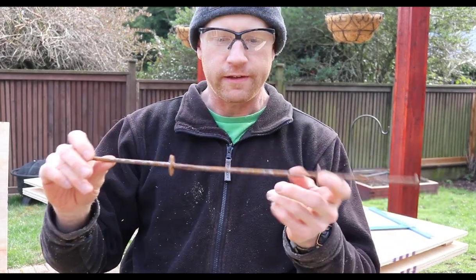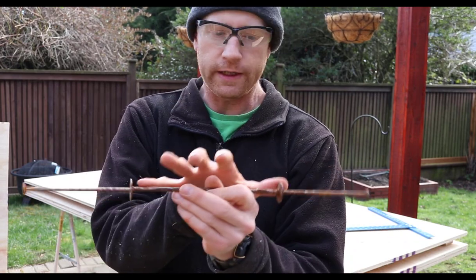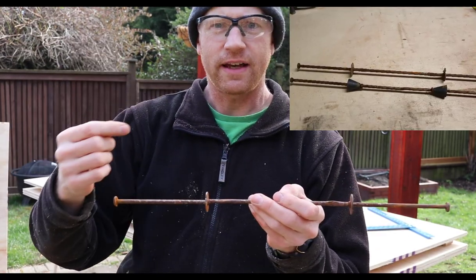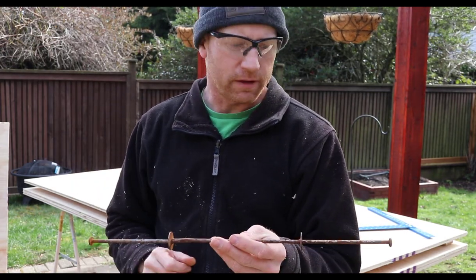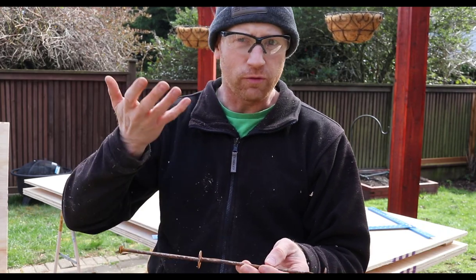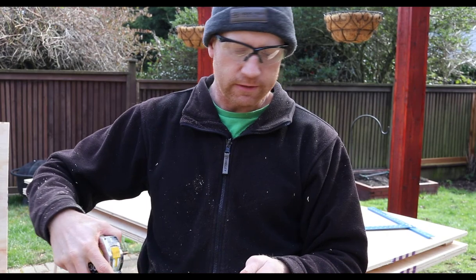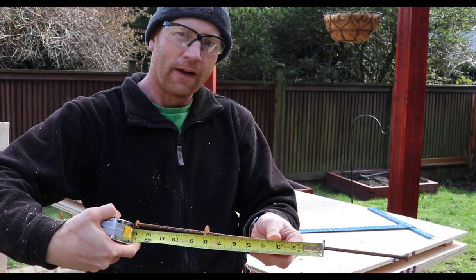I've got some old rusty snap ties left over. These have disc washers on the inside that the forms push up against. They also have plastic cones — I like the plastic cones a little better because they break inside the wall so you can patch them back. The plate washer type breaks at the wall surface so you get some rust staining. Plastic cones are good for above-wall visible locations, while the plate washers are okay for below-grade basement walls. These are eight-inch ties, so my filler strips for both the outside corner and end walls need to be eight inches wide.